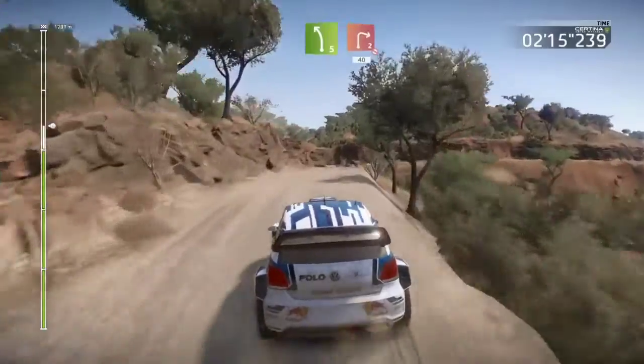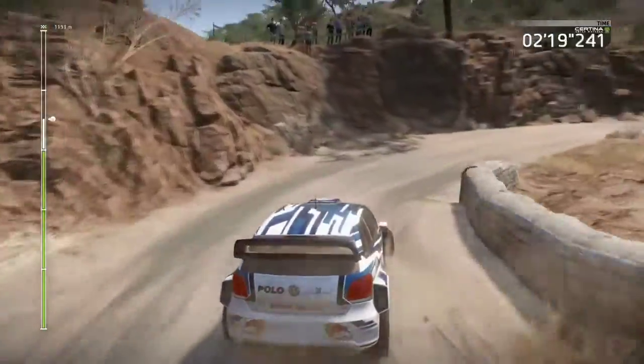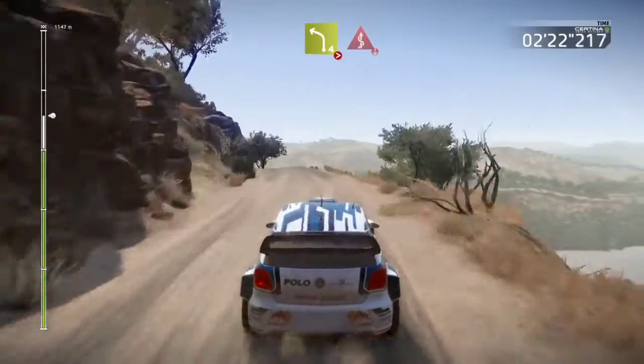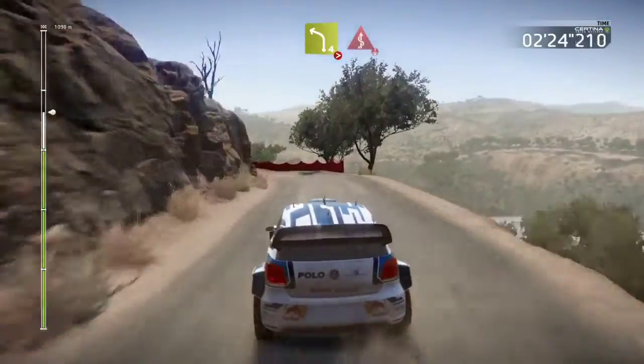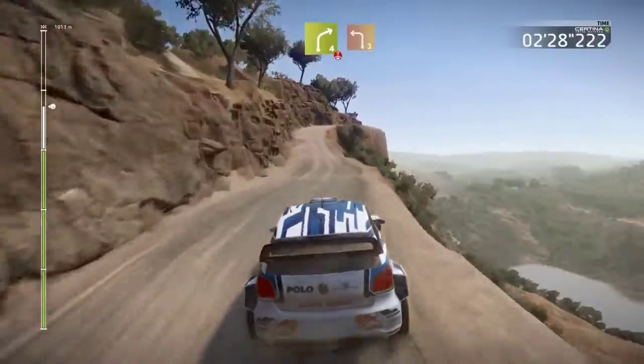Left 5 into right 2, don't cut, 40, left 4, tightens 3, it's a kick, over press. Right 4, over press, and left 3.